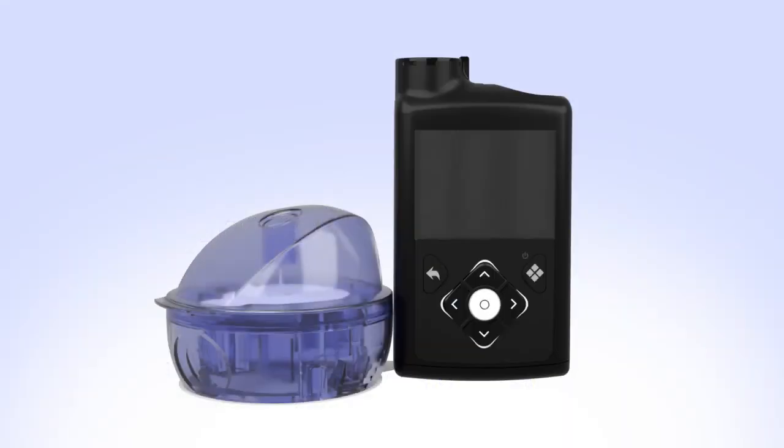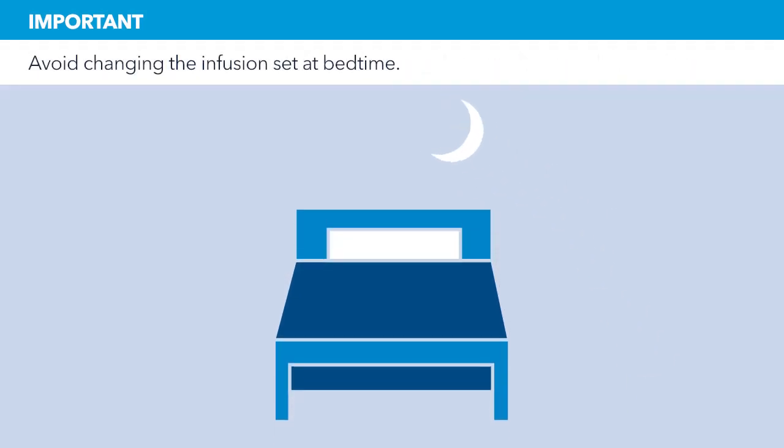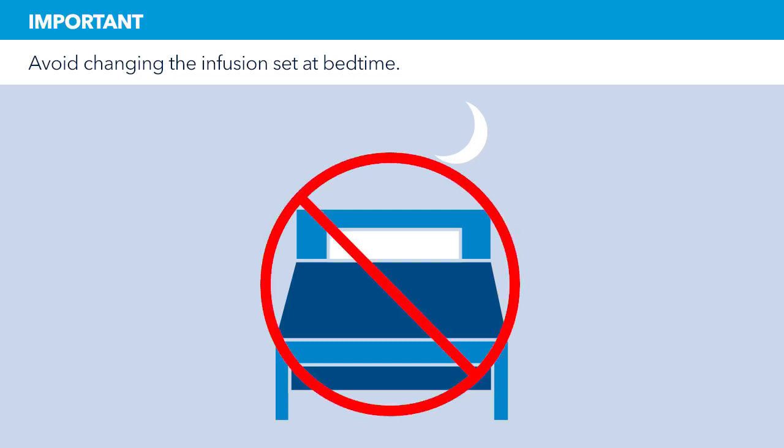This video will show you how to fill the reservoir and insert the infusion set. It is important that you follow the instructions as they are shown in this training. Try to avoid changing your infusion set before bedtime unless you're able to check your blood glucose 2-3 hours after inserting.